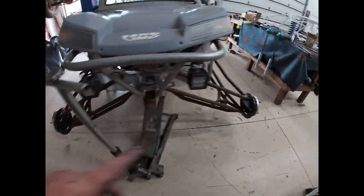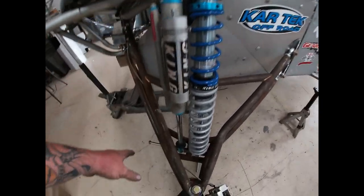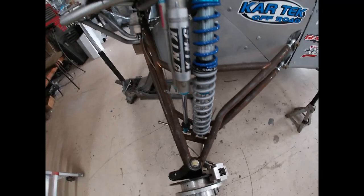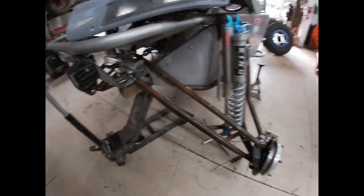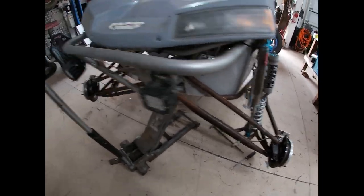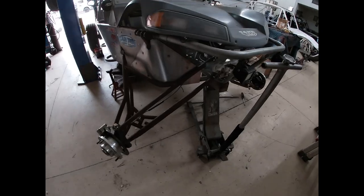We're going to get the calipers on, and then I'm going to go cut the tie rods and get those made. Got this side just about buttoned up, shocks are in, just waiting on some longer bolts. I'm going to go out into the fab room and cut the tie rods and see if Joe can get those welded up for us today - get the tie rods in and get this thing steering, get it back on its own wheels.